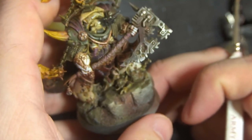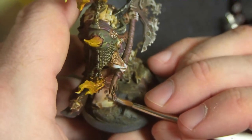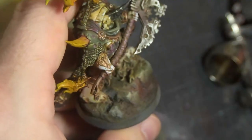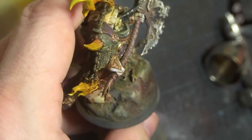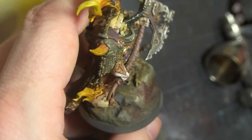When I was approaching the base, I realized it actually looked pretty good the way it was. So I just went in and added a little color variation with some red paint and left it, because I think it looked grimy and gross and like stone. Sounded pretty good.